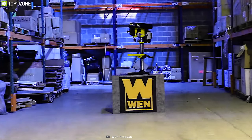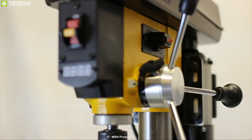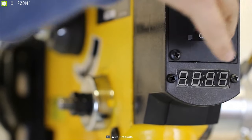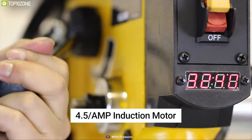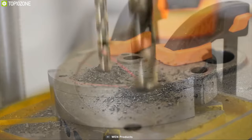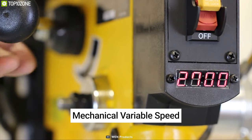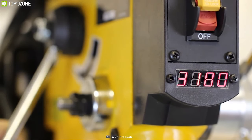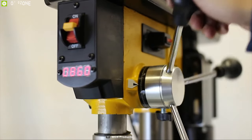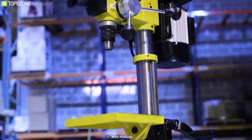Remember when power tools were actually powerful? The WEN 10-inch Swing Variable Speed Drill Press with Laser Centering Device is a real powerhouse for DIY projects. Equipped with a powerful 4.5-amp induction motor, it lets you drill up to a half-inch hole into heavy-duty cast iron with ease. Its mechanical variable speed allows you to target the exact RPM, ranging from 530 to 3,100, with the simple turn of a lever, and a digital LED readout displays the current speed.